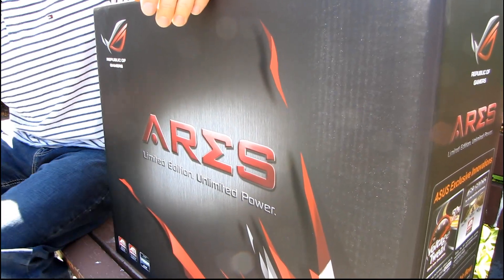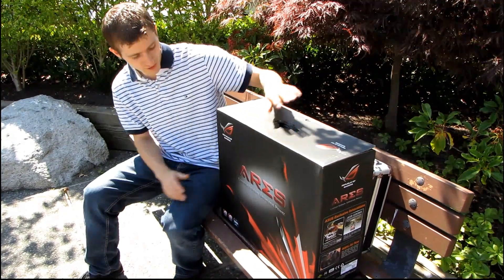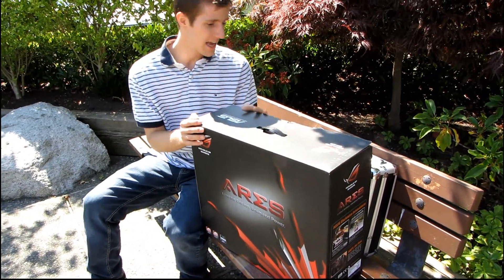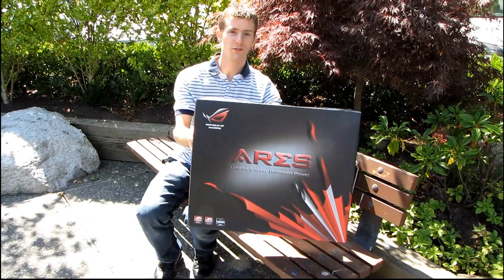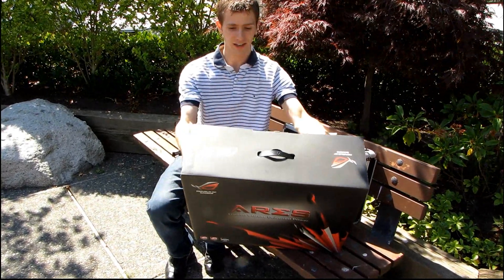By popular demand, we are finally going to be taking a look at the ASUS Ares limited edition graphics card. Only a thousand of these were produced worldwide, and this is the box. That is the box for one graphics card — it looks like it could contain a good-sized gaming notebook.